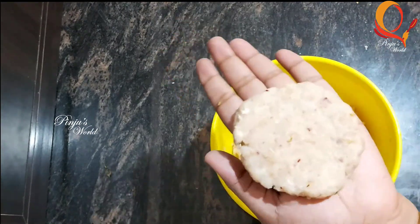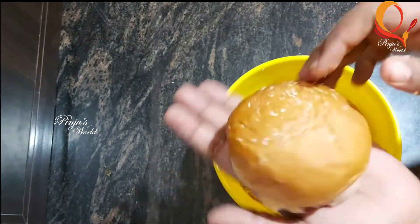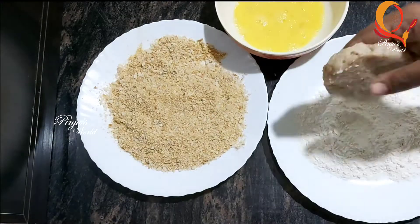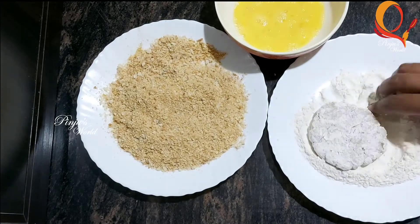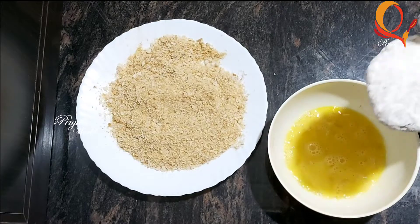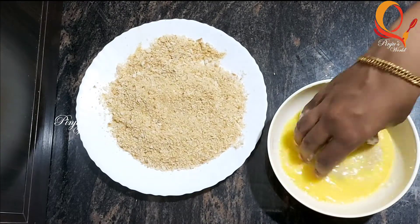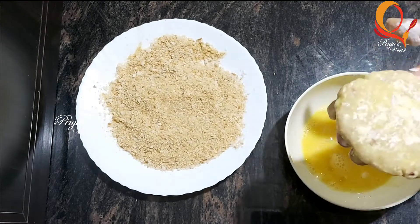We have the patty shape. You can use a ball in your hand, or use a plate for thickness. We have the same size as the pan — we have the burger in the same size.